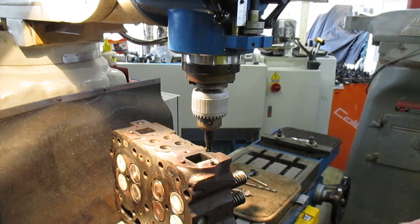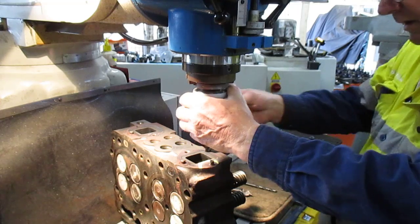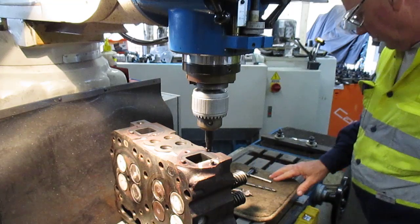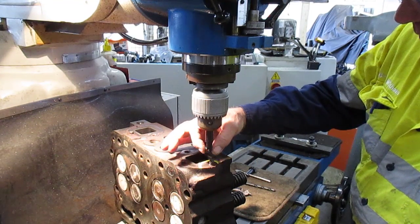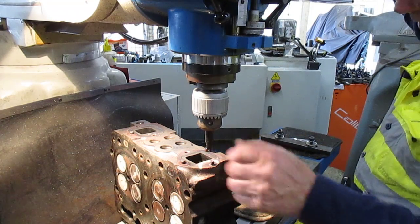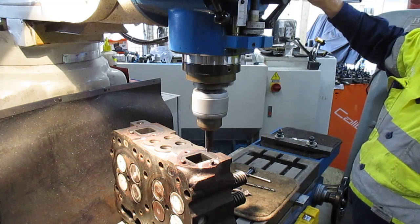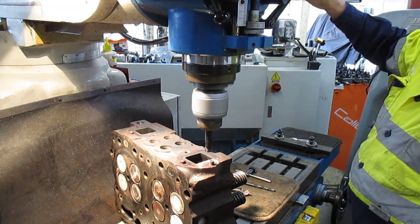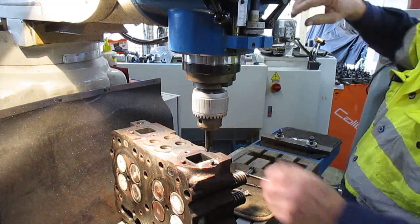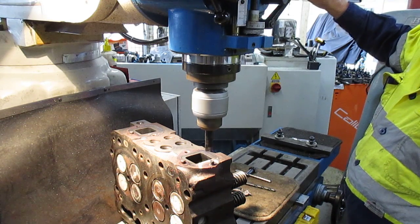Now we'll go ahead and get rid of this - get rid of the top of this - using a two-inch little cutter. We'll give that a go and clean that top off first. I think we'll go across to high speed, run at about 950 RPM.